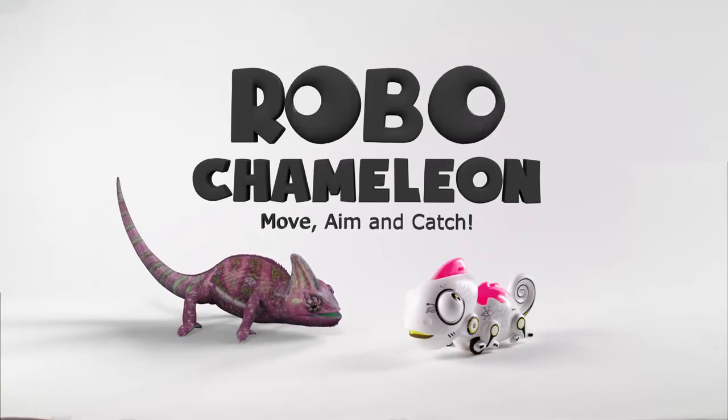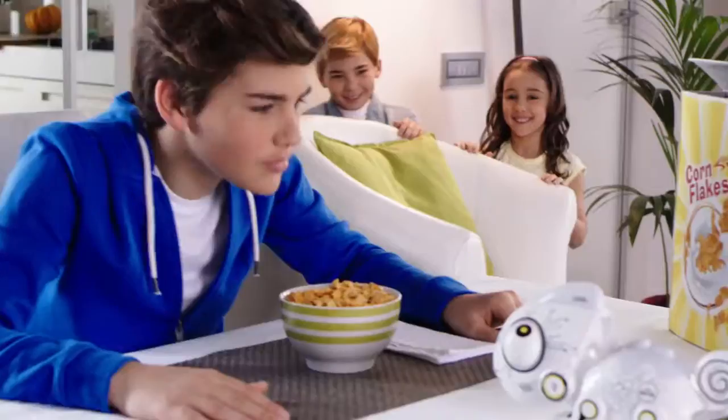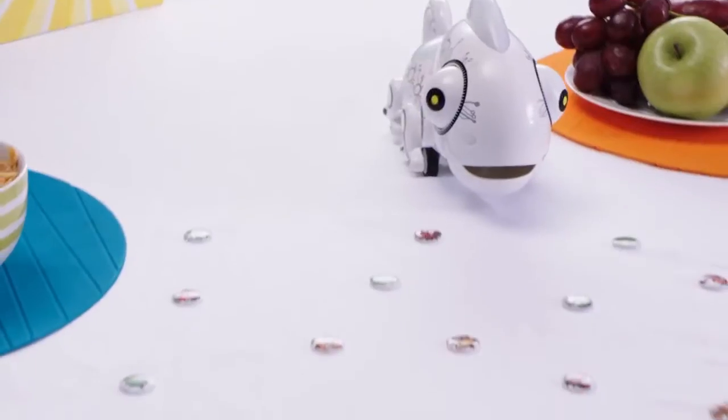Robo Chameleon. Move, aim, and catch. Meet the most colorful and cute robot animal. Use the remote control to shoot out his tongue. Instant changing light effects with funny rotating eyes.